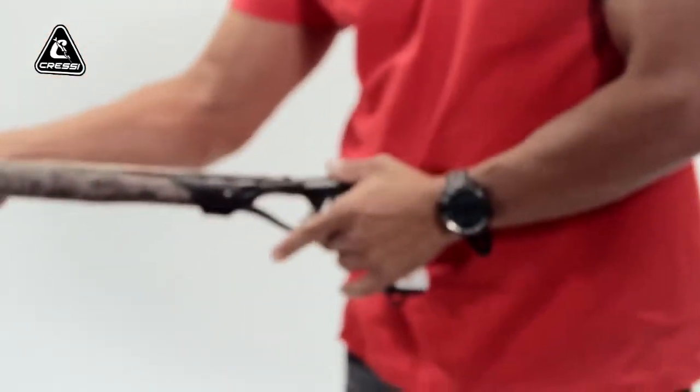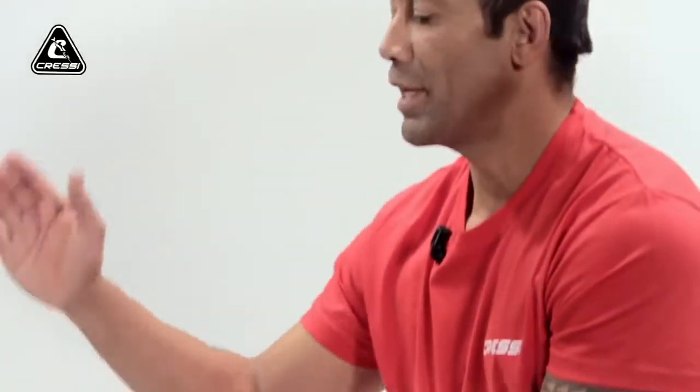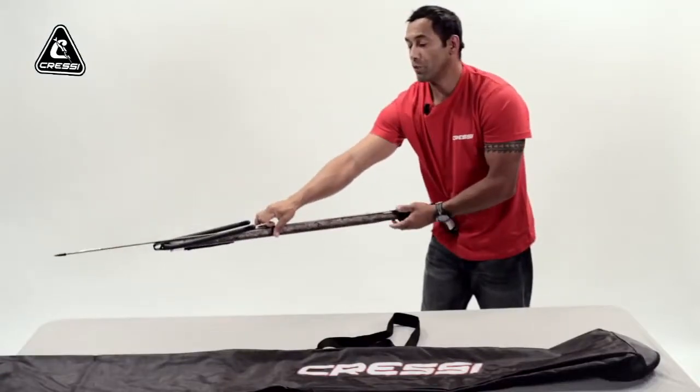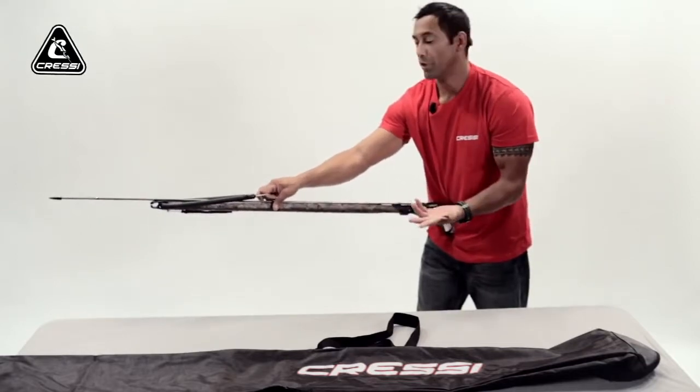You want to make sure your gun is on safety. Have your gun pointed down, away from any objects. In case of a misfire, nobody will get hurt — you won't hurt anybody.